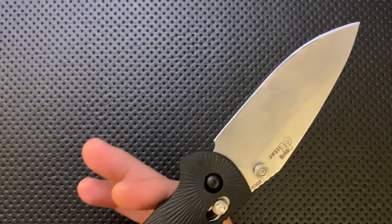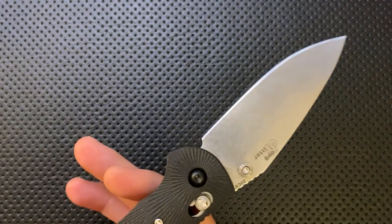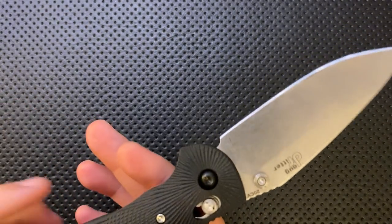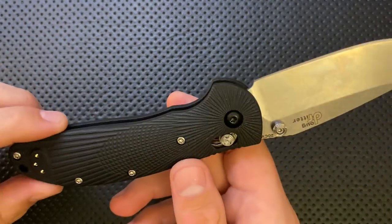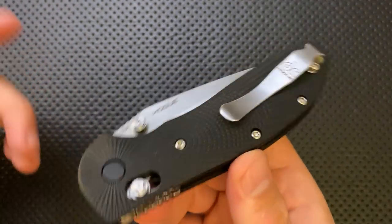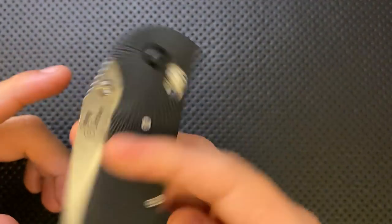Next thing — the balance on this is a little bit further back than I'd like. It's not terrible, but the balance is back here. I'd like to see them do a little milling on the inside, partly for the balance purpose but partly because this knife is a little bit heavier than the Benchmade original — about three-quarters of an ounce heavier.